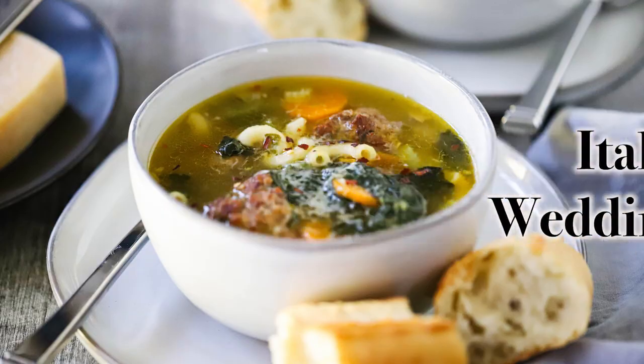Welcome back to How to Feed a Loon. I'm Chris, and I'm Wesley, my betrothed. The weather is changing, it's getting crisp outside, so that means one thing: it's soup season! We're doing one of our all-time favorites today — Italian Wedding Soup.